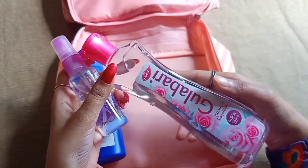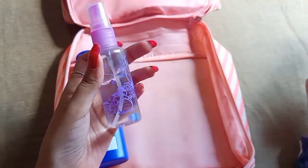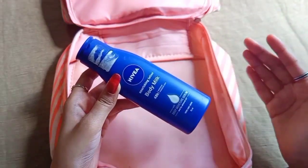I use Dabur rose water in a spray bottle. It helps isolate and keeps the face hydrated.